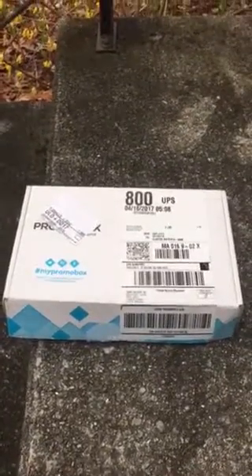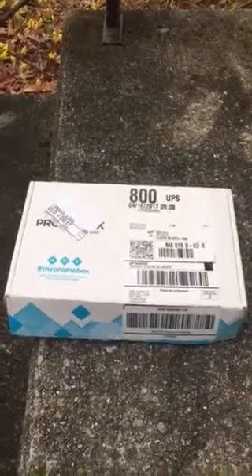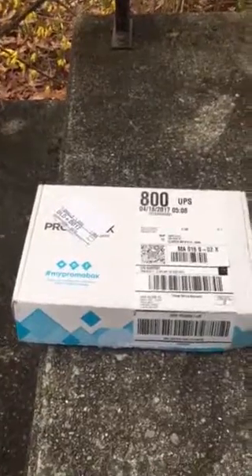Here's the promo box that I got. It's relatively small — probably about nine inches by six inches. You can see it's about two and a half inches deep.